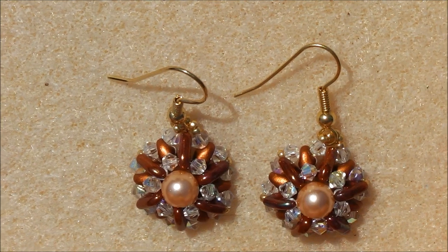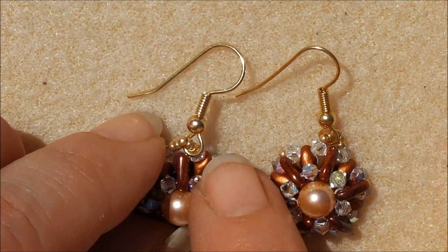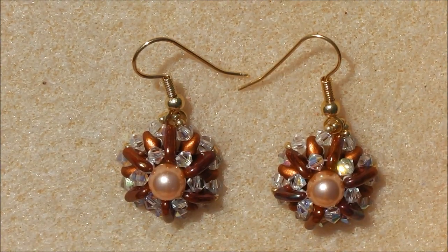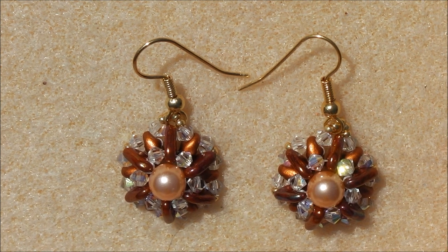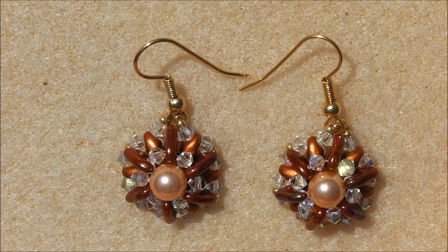I would say it's an intermediate tutorial because of the going backwards and forwards through the beads, but if you're a beginner ready to move on to the next thing, feel free to give it a try. I'm Mo from Easy Beady — thank you for watching. You can find me on Facebook, just search for Easy Beady. I'll put a link in the description along with the bead quantities and tools you need. Thanks for watching and I'll see you next time, bye!